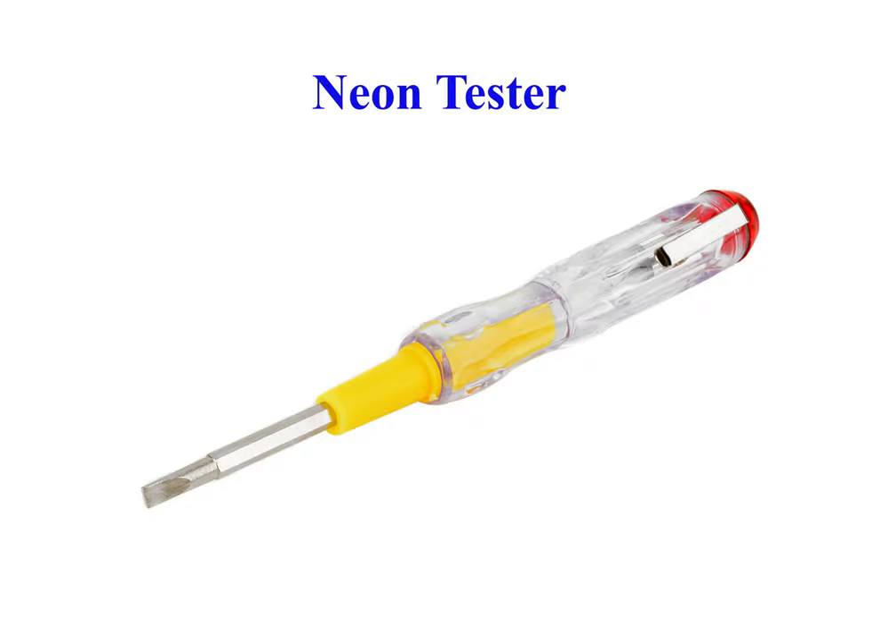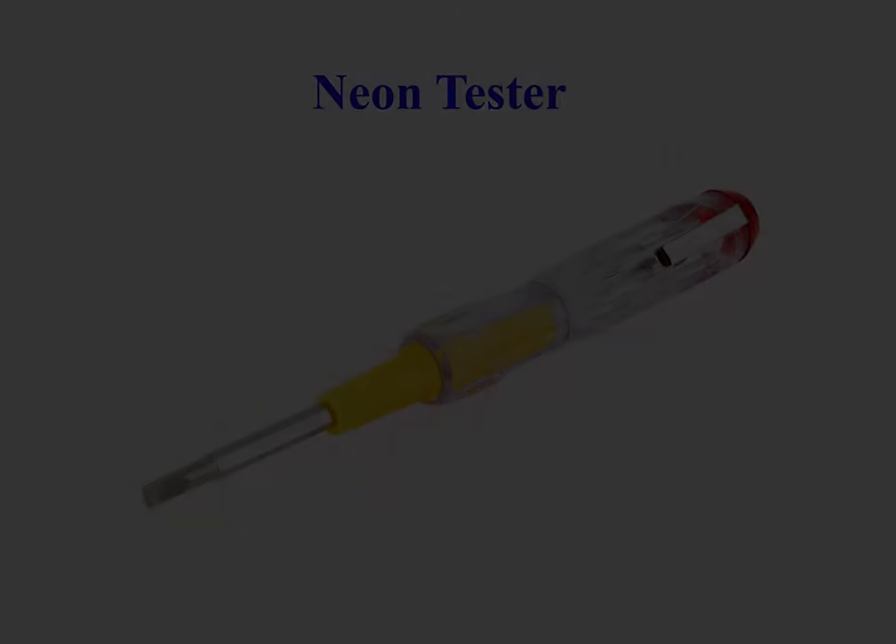Neon Circuit Tester is an inexpensive and useful tool for testing continuity of electrical circuits.